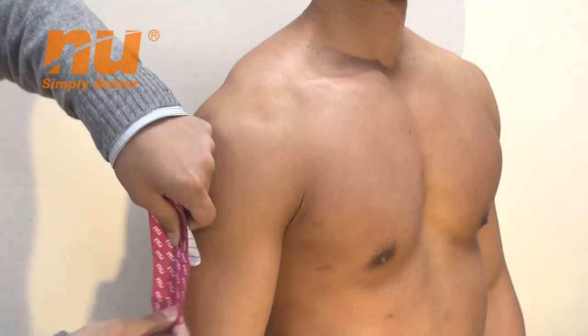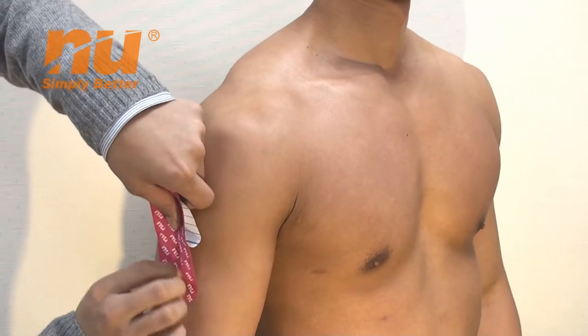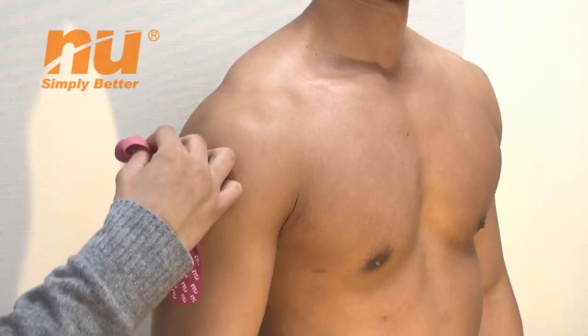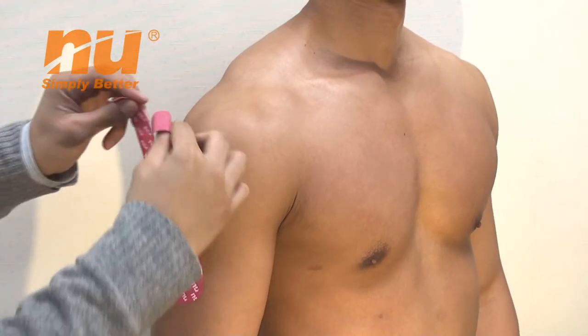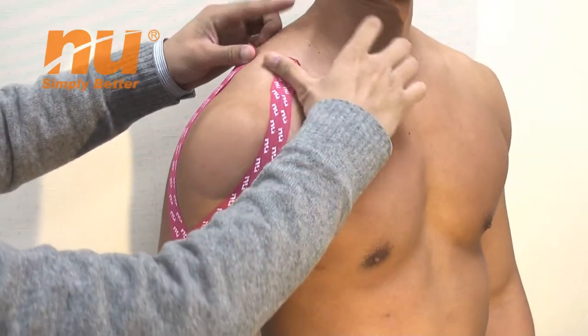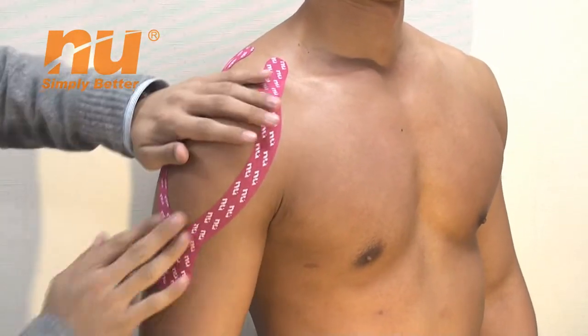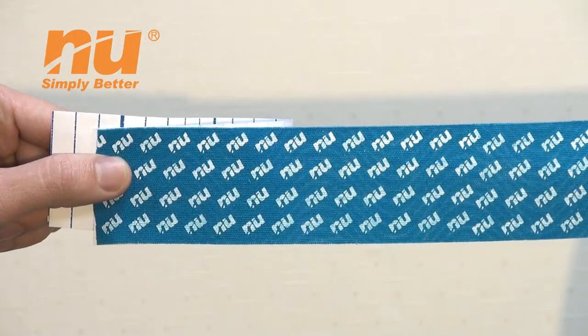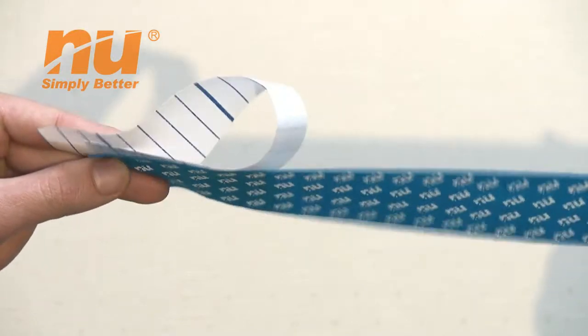I am going to demonstrate the techniques of using NU Tai-Zhi tape on your arm. To begin, first remove the paper white strip, place the base of the tape at the midpoint of your arm. Without adding additional strength to the tape, place the inside tape along the targeted area.